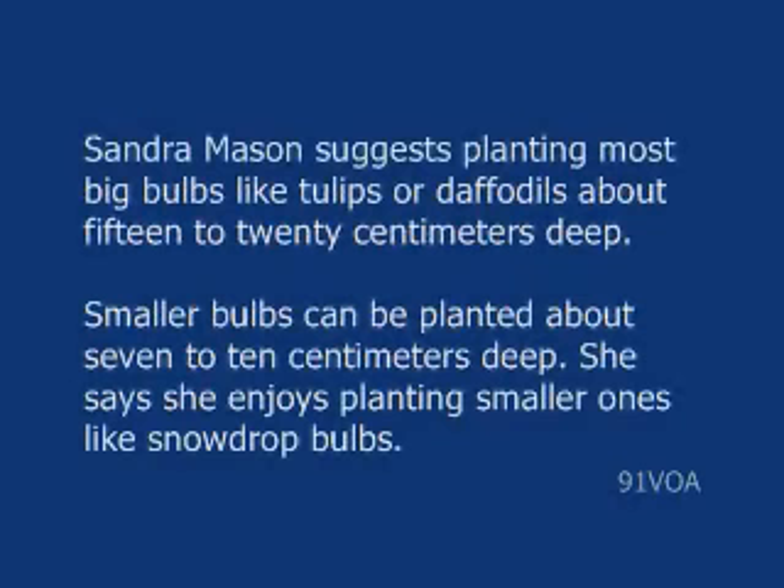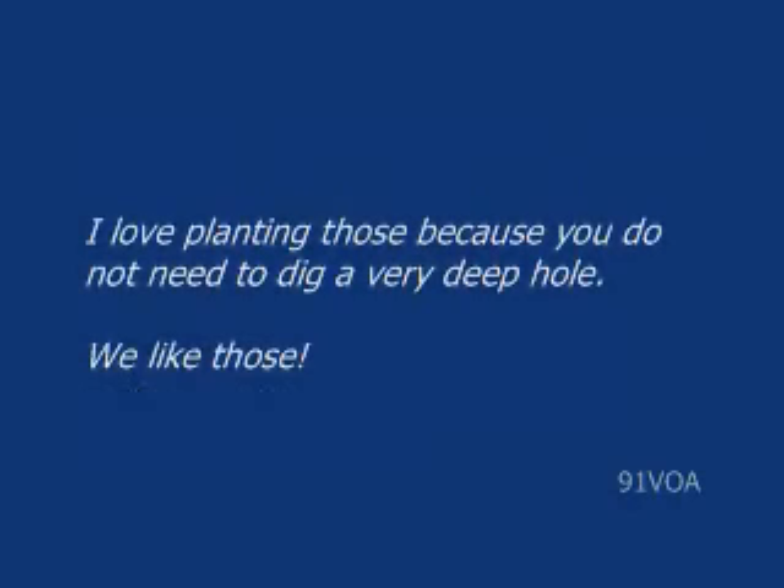Sandra Mason suggests planting most big bulbs, like tulips or daffodils, about 15 to 20 centimeters deep. Smaller bulbs can be planted about 7 to 10 centimeters deep. She says she enjoys planting smaller ones, like snowdrop bulbs: "I love planting those, because you don't have to dig a very deep hole."